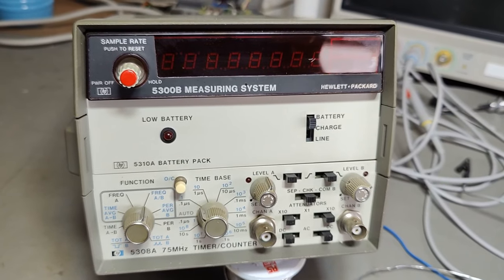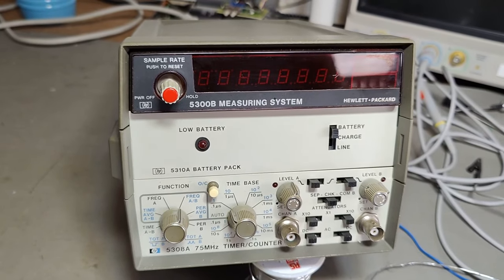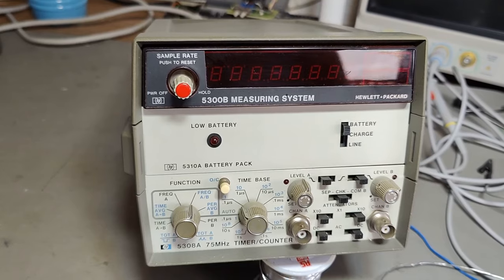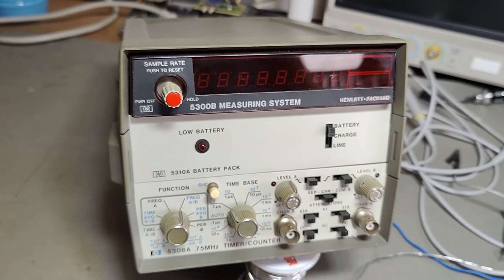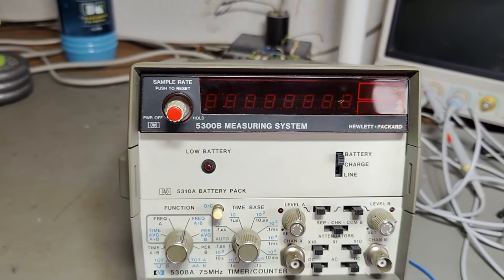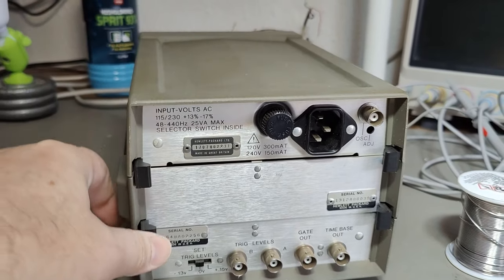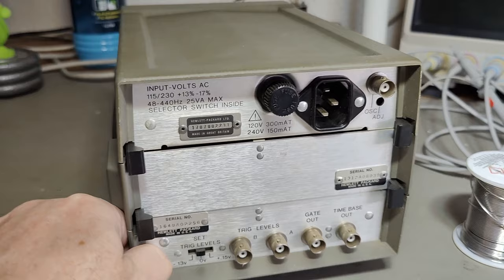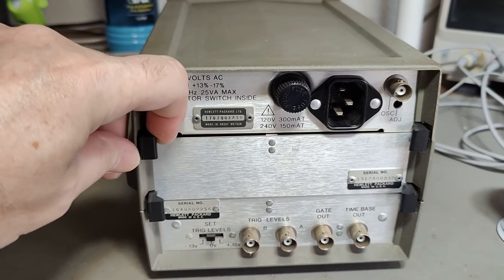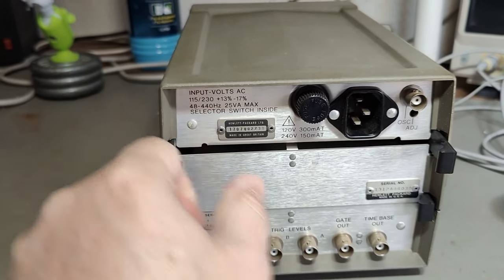I don't know if this is going to work or not, but I feel I need to inspect it first because of the batteries, and also because the other units I got seem to have really serious problems. The 5300 is from about 1977, so it's a little bit newer compared to the other one I showed yesterday.